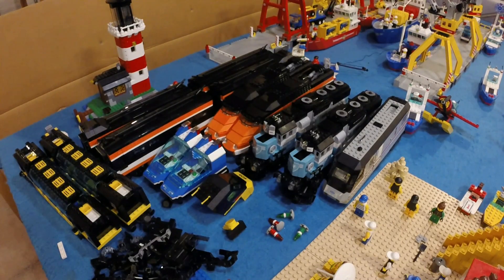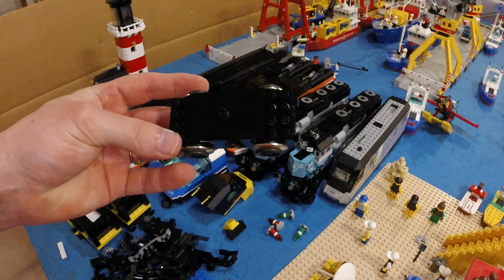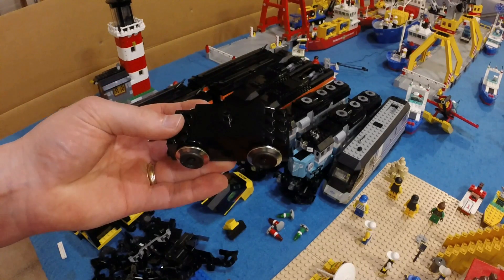Hey, what's going on everybody? Alex here. It's late in the evening and I am down here playing around with my trains. Today I received a BrickLink order, and within that order I received one of these 9-volt motors. These are the modern 9-volt motors that LEGO discontinued back in 2007. I decided to get another one.